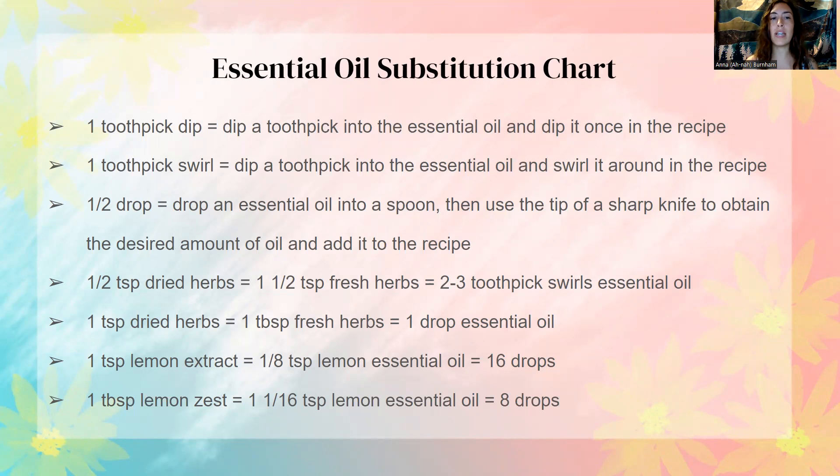A toothpick swirl is the same thing — you dip the toothpick into the essential oil but then swirl it around in the recipe. A half a drop is just a half a drop: you drop it into a spoon and then use a sharp knife or fork to flick off some of the oil. It also goes over different herb measurements with essential oils, so definitely take a picture of this because it's super helpful until you kind of memorize and get used to doing it more on your own.